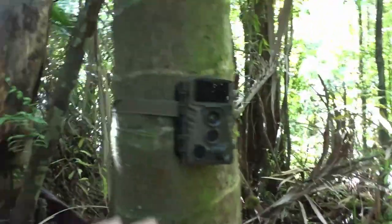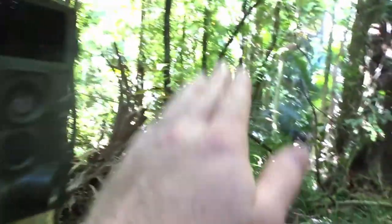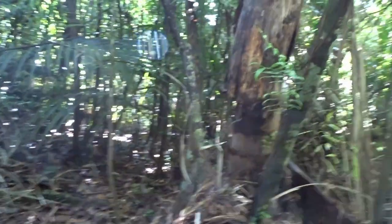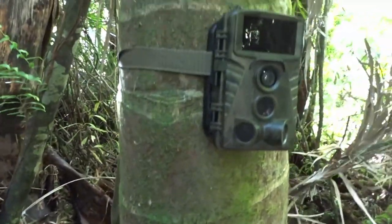Now that all the vegetation's kind of been cleared away from in front of the camera and off to the side — because this camera has side sensors, so anything kind of over here not actually in the frame will still set it off — bloody hell, sounds like a wood pigeon or something dropping stuff down in there.